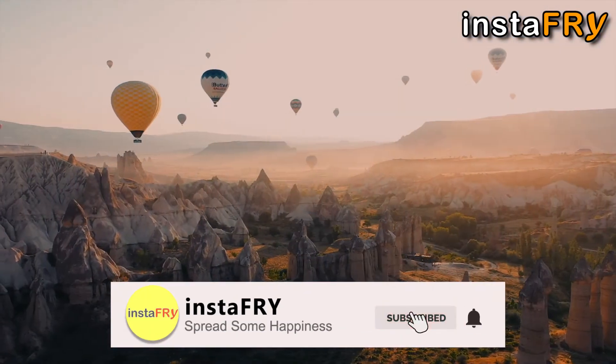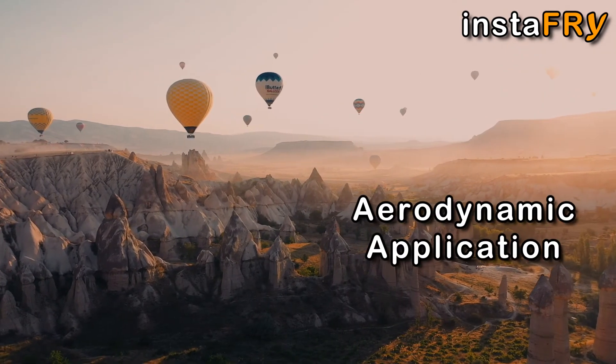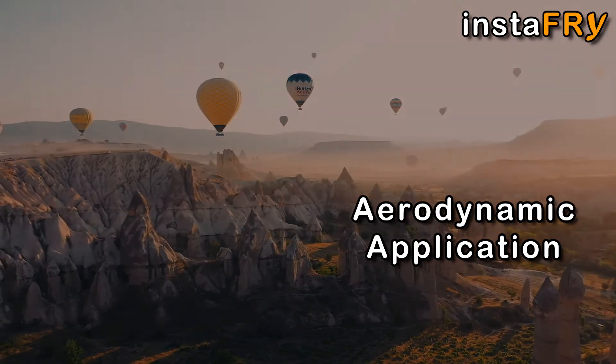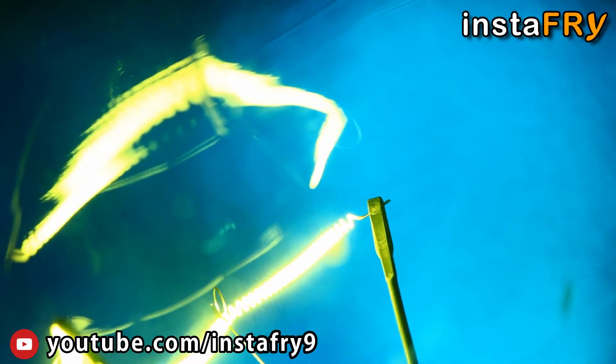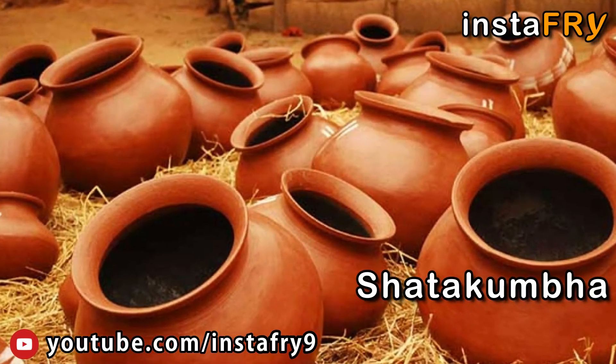If this is achieved, owing to the self-buoyancy of Uran Vayu, it is possible to build a structure capable of flying in the air. In order to intensify the power of electricity, a chain of one hundred Satjas, known as Shatkum, is to be connected.